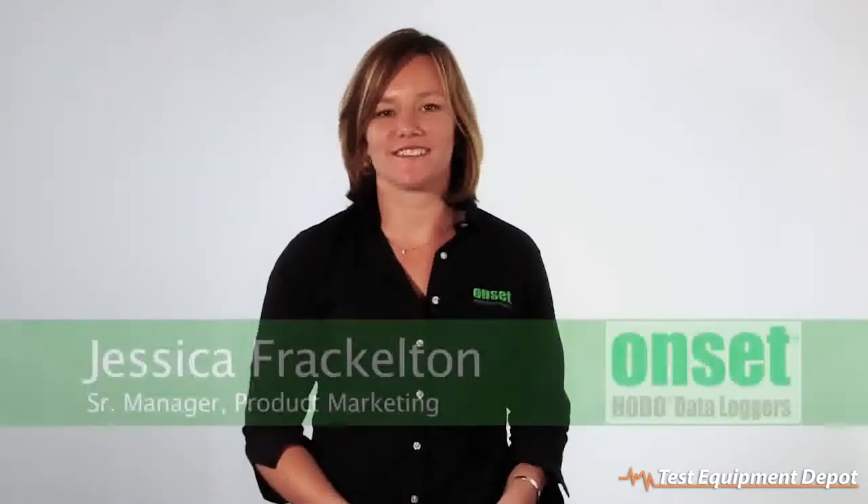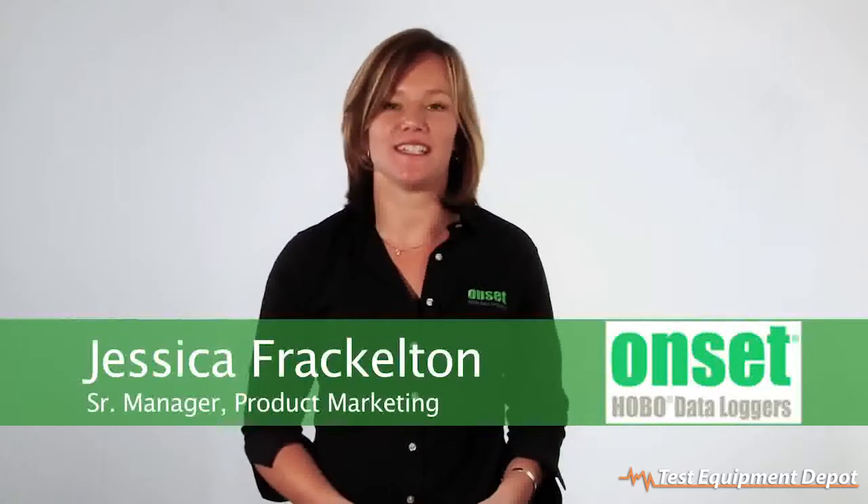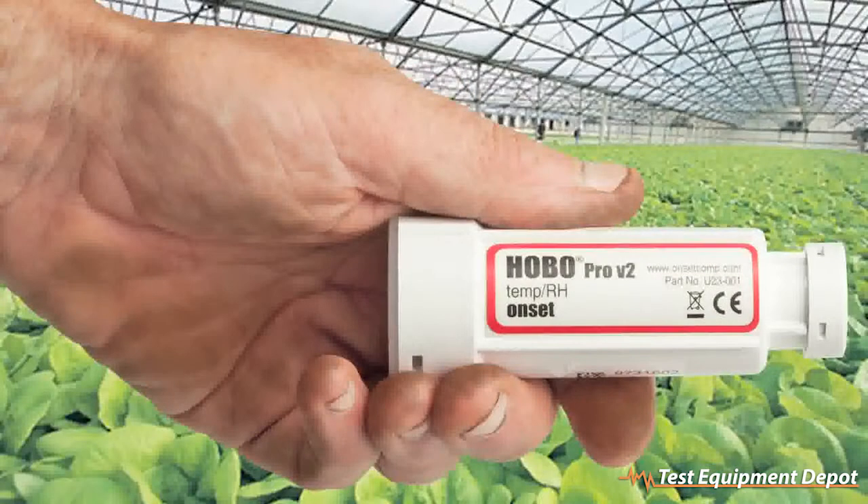Hi, I'm Jessica Frackleton, the manager of the product marketing team here at Onset. I wanted to take a minute today to introduce you to our Hobo Pro V2 Outdoor Temp and Relative Humidity loggers. These loggers are a great tool for measuring temperature and relative humidity outdoors or in condensing environments because of their extremely robust case.